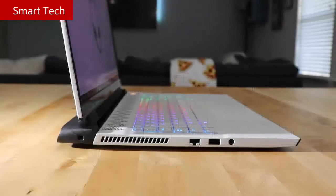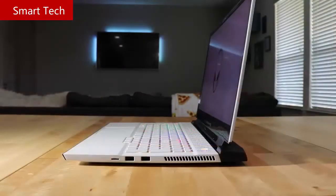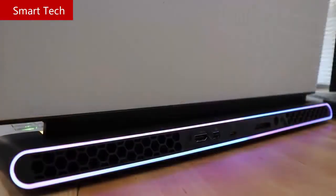On the left side we have an air exhaust vent, Ethernet port, a Type-A USB port, and a 3.5mm audio jack. On the right side we have a micro SD card reader, two Type-A USB ports, and another air exhaust vent. On the back we have hex pattern air exhaust on either side.